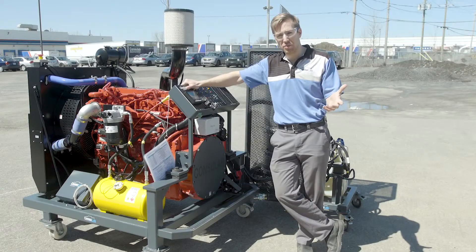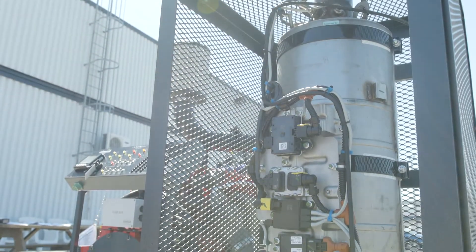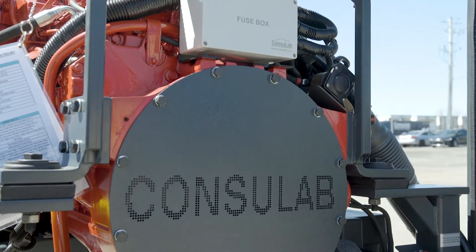Today I want to show you one of our exciting new products. This is the HV950 B6.7 diesel engine trainer, and this is brand new EPA 2017 emission standard. This has got all the latest and greatest technology that you need in your classroom.